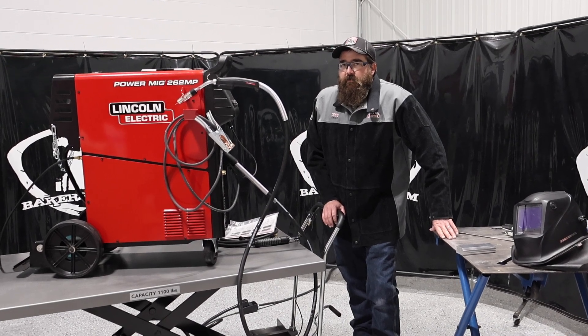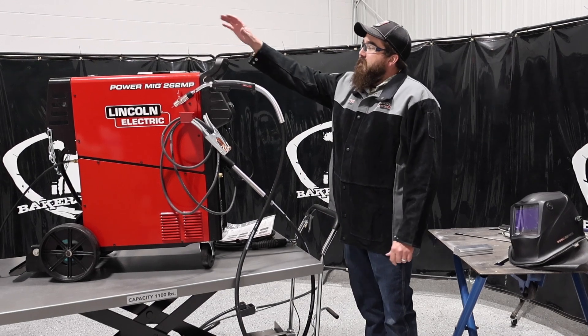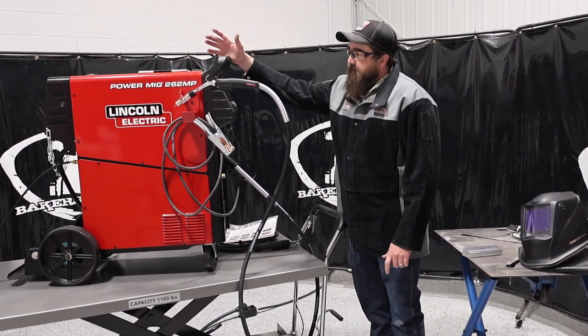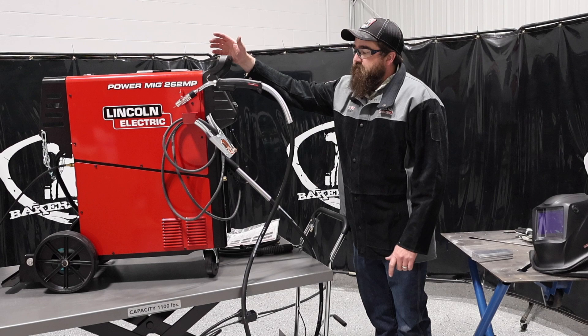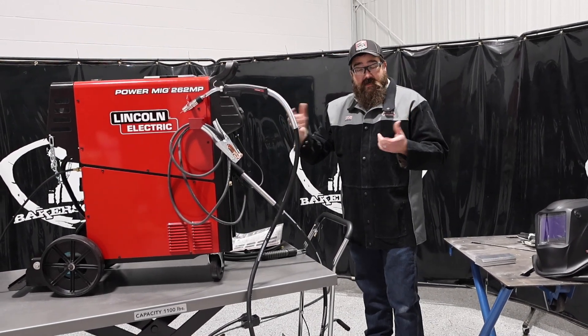Hi, I'm Andrew with Baker's Gas. We're here today with the all-new PowerMIG 262MP by Lincoln Electric. I got my demo unit in and we got it set up. We ordered this package, and in this video we're going to go over what this machine does.